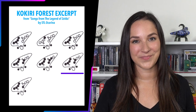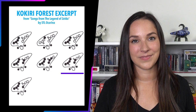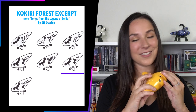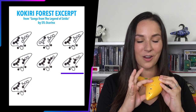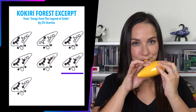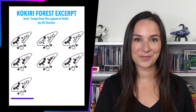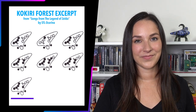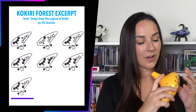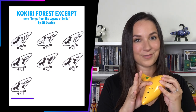I'll let you try this one first. We should have both thumbs and on our left hand all four fingers down, and then on our right hand our pointer and our middle finger, which is another E. This is the very last one, so I want you to try to figure this one out on your own. What we should have is both thumbs, all four fingers on our left hand, and our first finger on our right hand, which is an F.